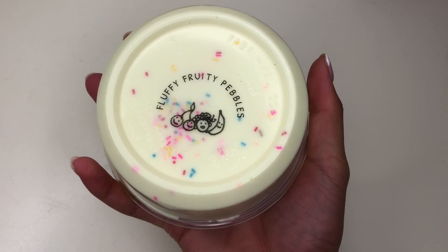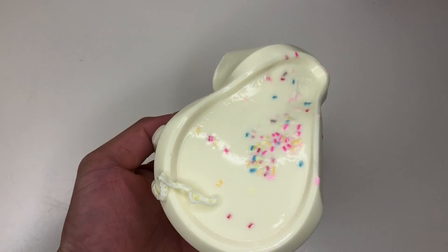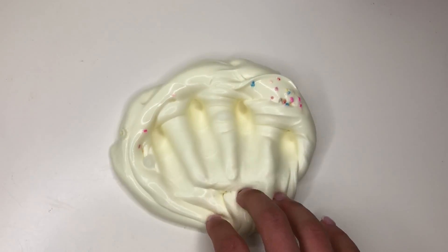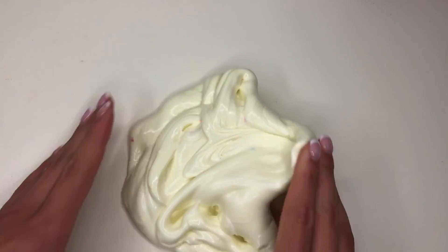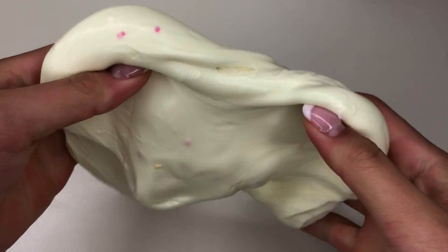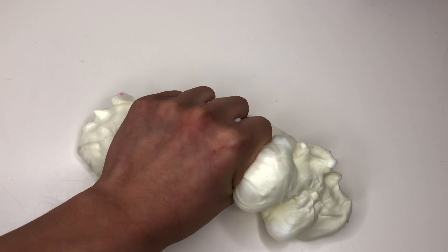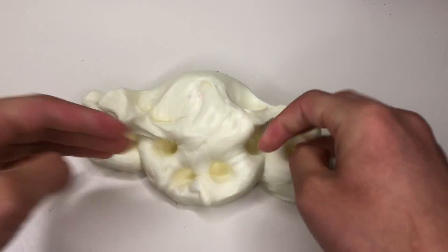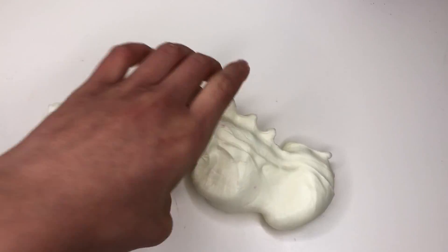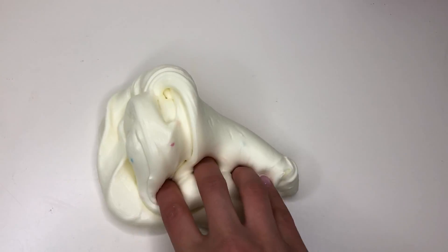Right here we have her Fruity Pebbles slime — smells so good! Look at how thick and creamy this is — so glossy, soft, and smooth. It has a beautiful yellow base color, a little lighter than banana, and then sprinkles scattered throughout the whole slime. This is an amazing slime to swirl, and it got so fluffy from just one swirl. This is my favorite texture from her. Overall, I'm giving this slime a 12 out of 10.